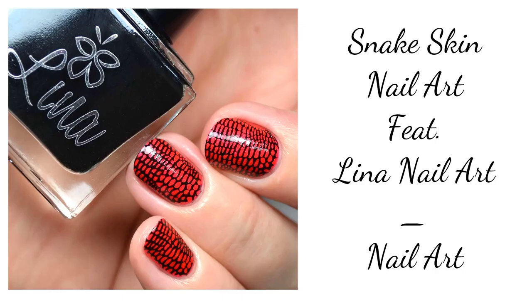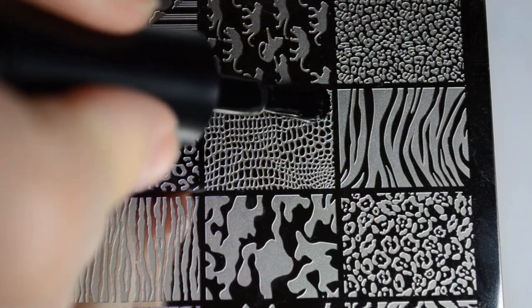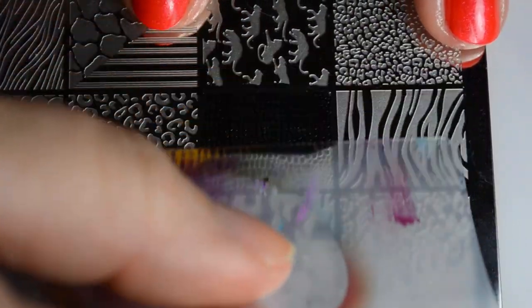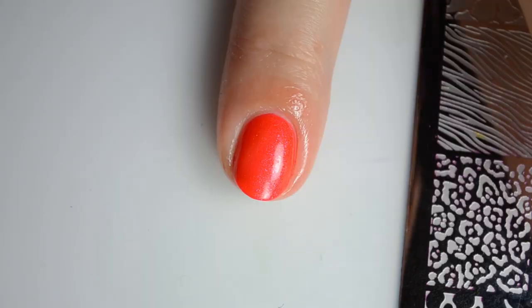Hello and welcome back to Polished Lifting. Today is the final day of Lina nail art looks this week. If you are new here, I started off the week on Monday with a brand new Lina nail art look and continued it through the week, so today is day six.